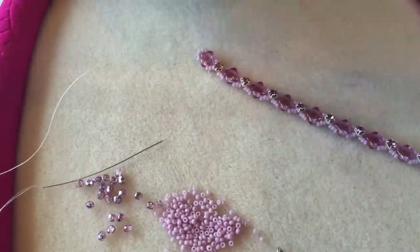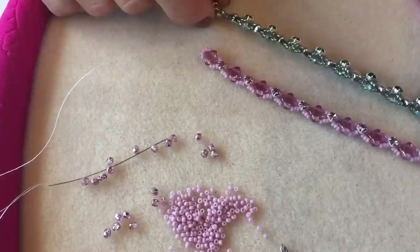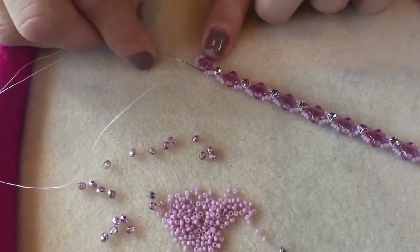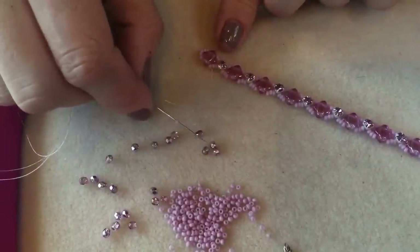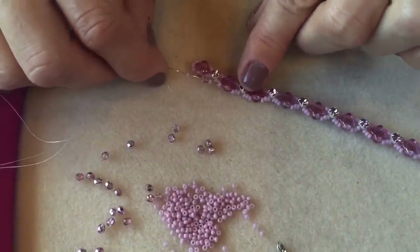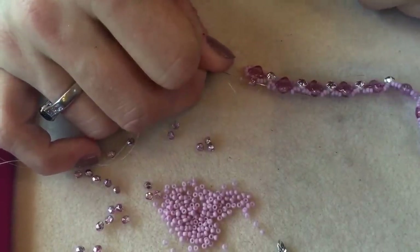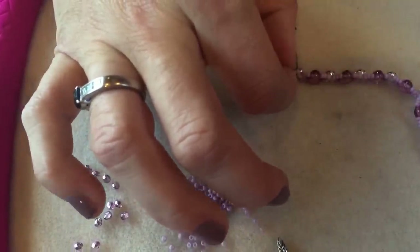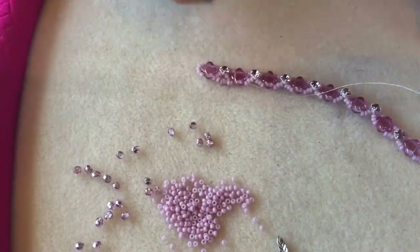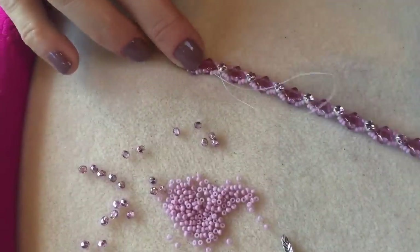Now I'm ready to embellish the sides of the bracelet. Coming out of a size 11 seed bead, I pick up another size 11 seed bead, a 3mm fire polish bead, and another size 11 seed bead, then skip across and go through the seed bead next to the silky and the seed bead on the other side of the silky. This adds a little 3mm fire polish along the edge. I continue all the way down this side of the bracelet adding a row of 3mm fire polish beads.